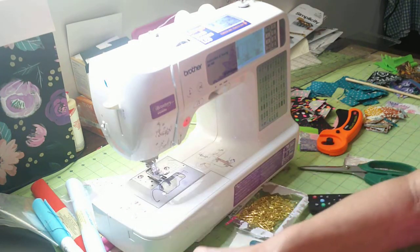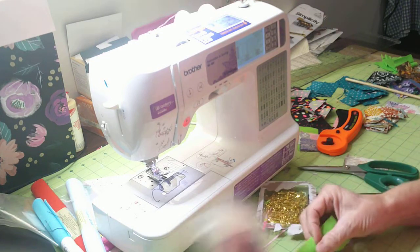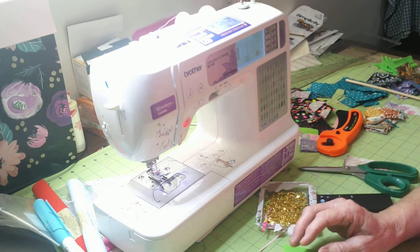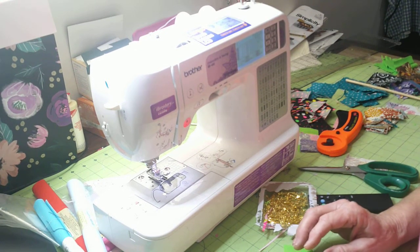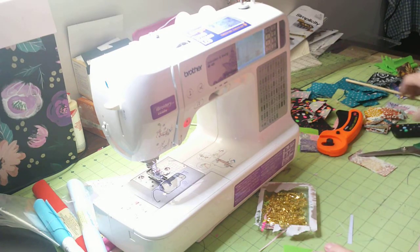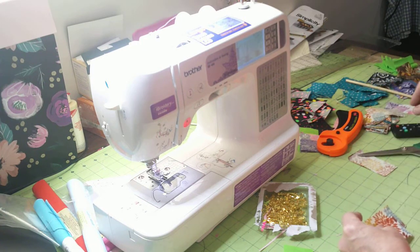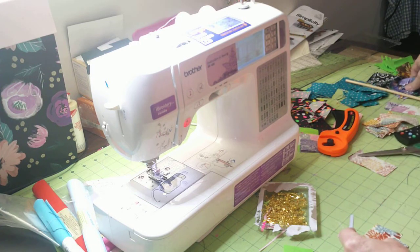I'm going to show you how to make these — they're really super simple and fast. I'm going to give these to the girls who were there for my surgery when I go back for my checkup. So what you're going to need is two pieces of fabric.